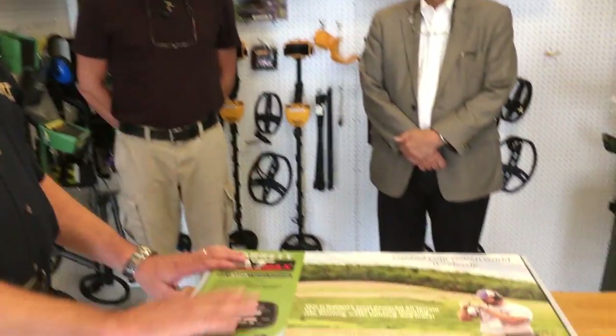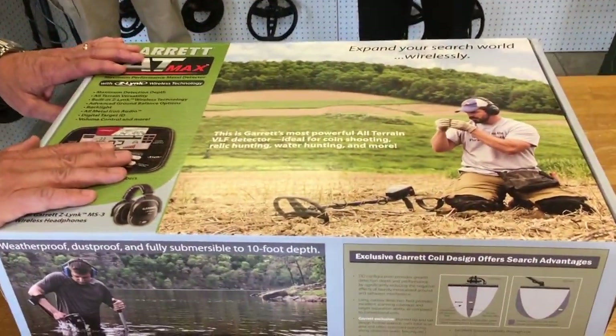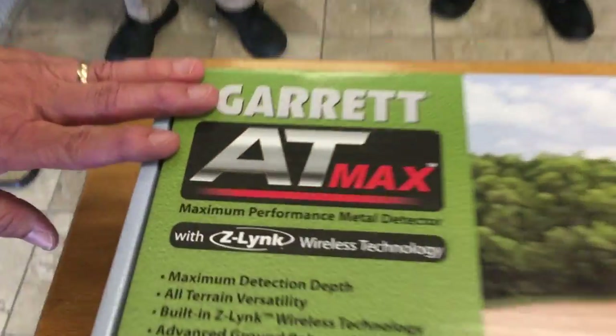Hi, this is Steve Moore with Garrett Metal Detectors. We are here today with one of our distributors, American Detector Distributors in the Texas area, and we are delivering our first couple of demo units for their showroom floor. They're excited to talk to their retailers and customers about the AT Max. We've got the first couple off the line and thought we'd run over here since they're practically in our backyard.